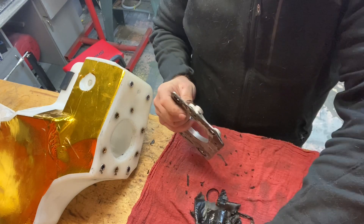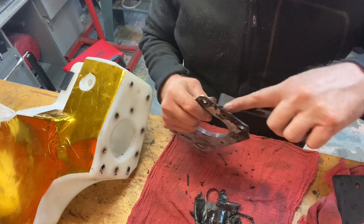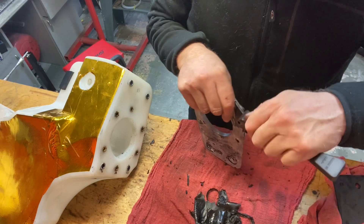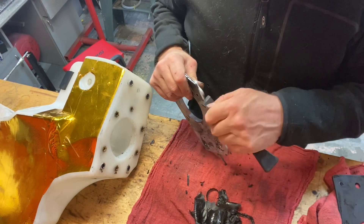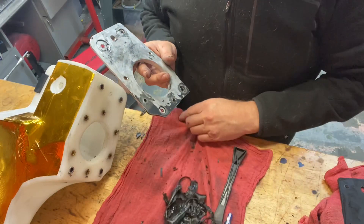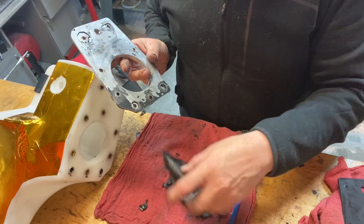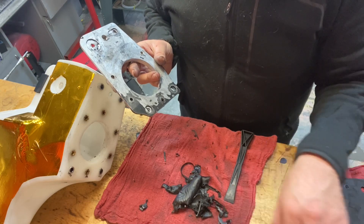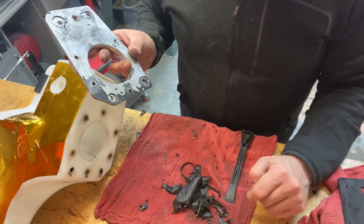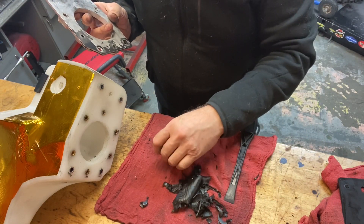Before you freak out about me using a scraper on aluminum — this is a plastic scraper, so it's not harming the aluminum in any way. Plastic scrapers are great but they are disposable; you can only sharpen them so many times. You can see all the crap I pulled out of there. There's no way that's fuel safe — you should smell it, it smells disgusting. The smell of money wasted is really what it is.